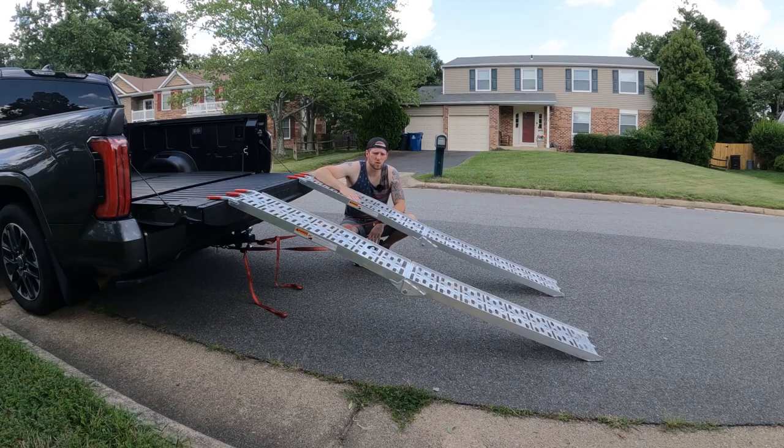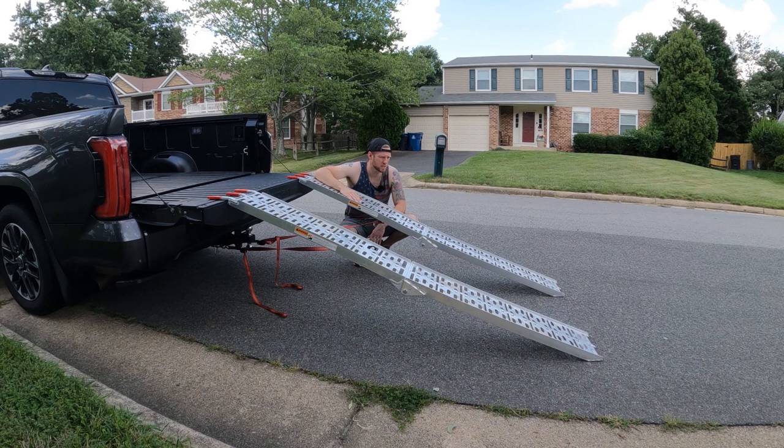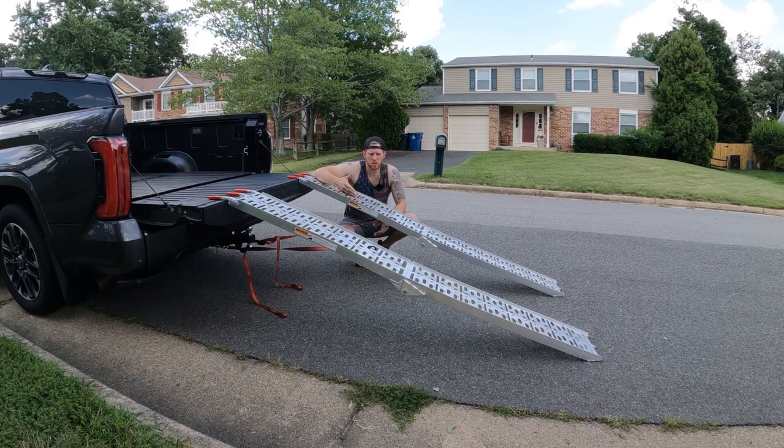So these are the ramps I'm using. They are seven feet long, aluminum, pretty standard ATV side-by-side ramps. They have a weight rating of about 750 pounds apiece. I have overloaded them loading a side-by-side into an F450 one time, so they can take a decent amount more than that. I'm really happy with them. I'll have a link in the description below — no affiliation with them or with Amazon, where I purchased them from.